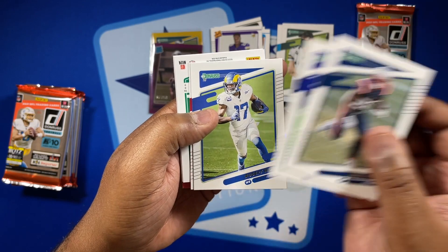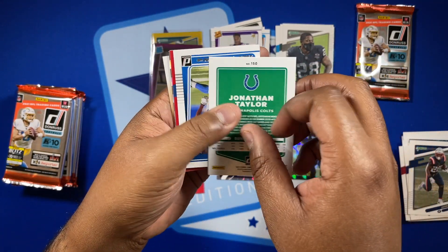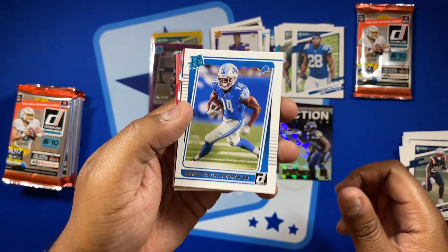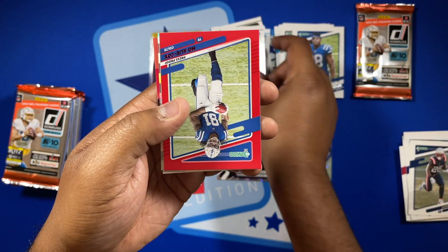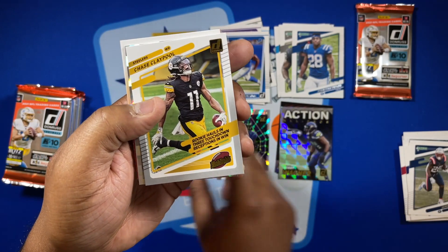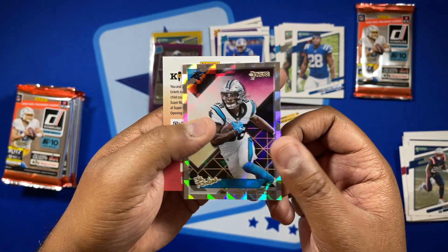Pack 4 — James White, Lamar, a Josh Jacobs variation, and a Jonathan Taylor variation — so two variations. Amon-Ra St. Brown rated rookie, an Allie Cox rated red press proof, Chase Claypool, and Terrence Marshall Jr. rookie.